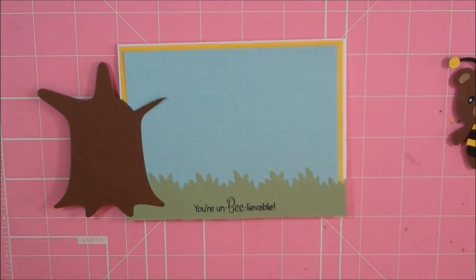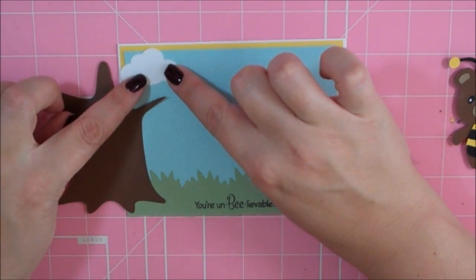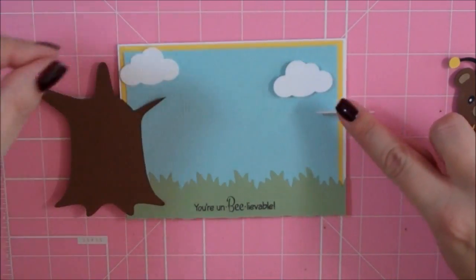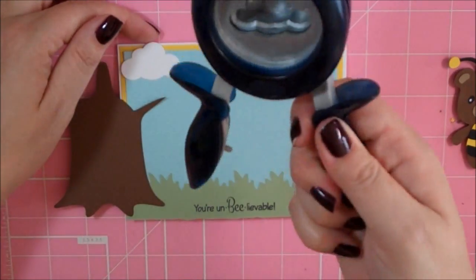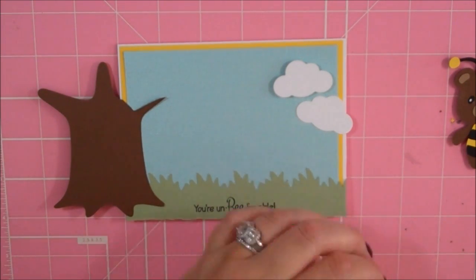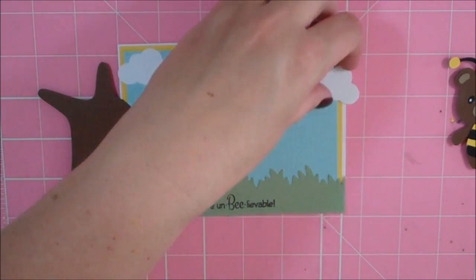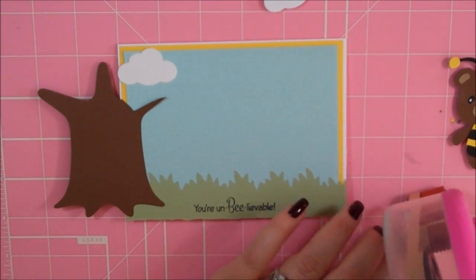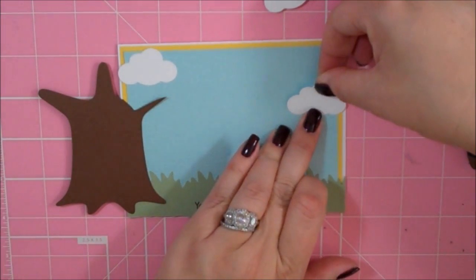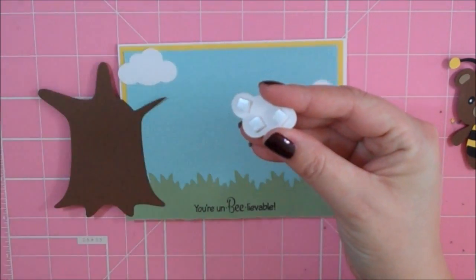I'm not going to press it down yet because I forgot I'm going to add some clouds. These clouds I punched from the Fiskars Large Cloud Punch — my crafty friend Sylvia sent me that a while back. If you saw my top 20 favorite paper crafting tools, that made the cut. I love that punch and I use it all the time. If you're new to my YouTube channel, I love to make scenes on cards. So I punched three and then this one I went ahead and stuck on some foam squares — I want this one to pop up a little bit.